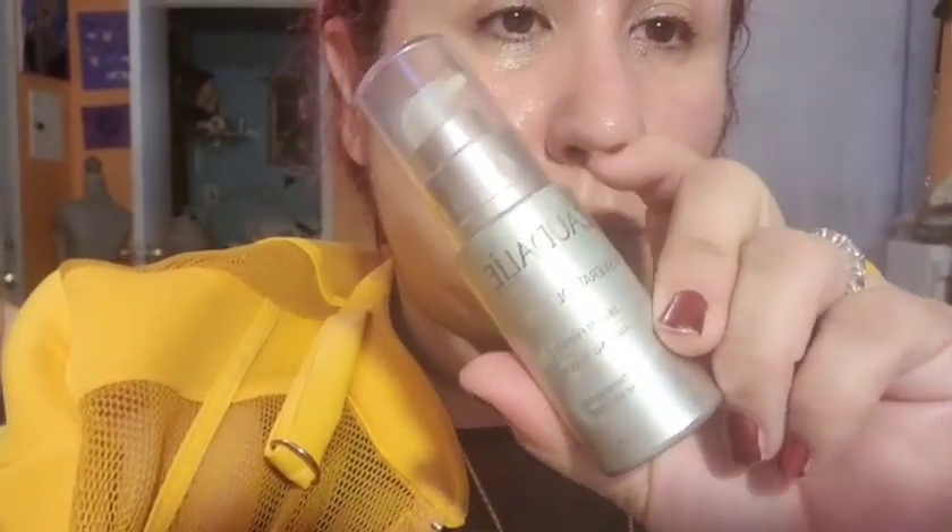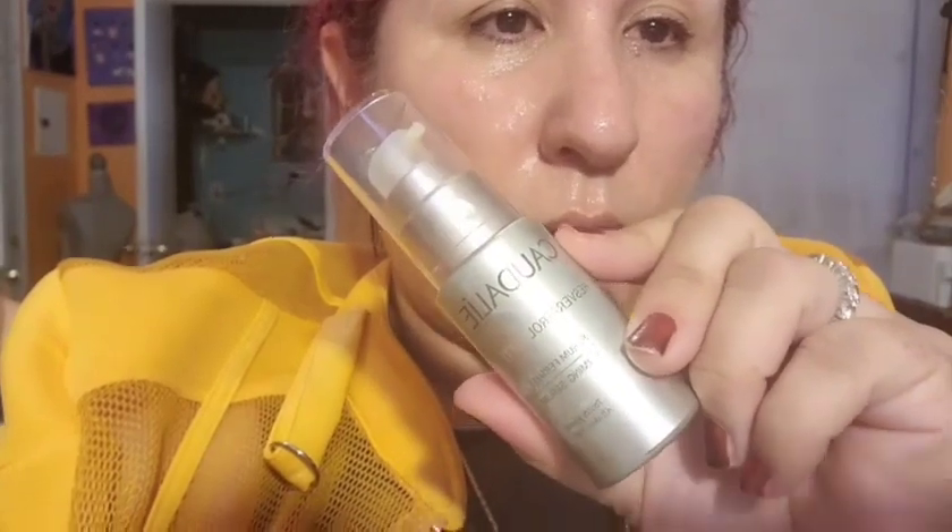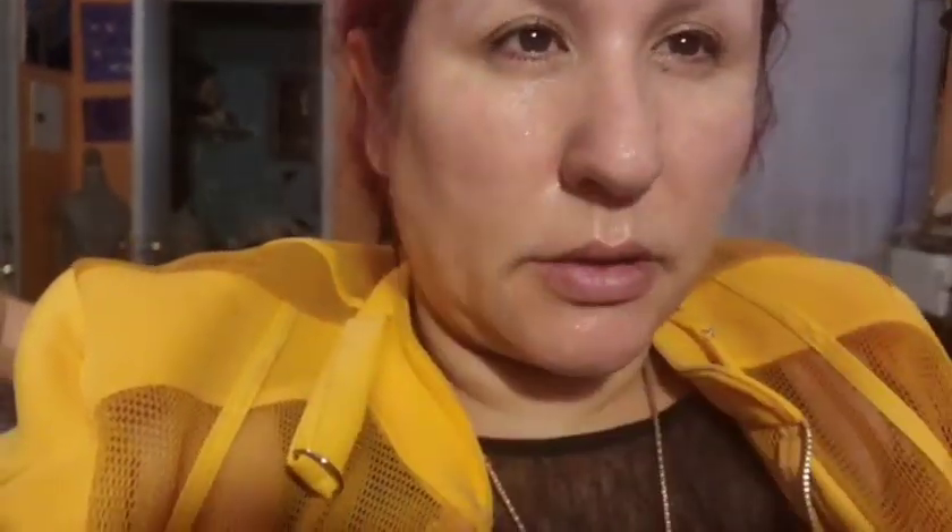I'm also going to use Resveratrol Lift serum — it's a firming serum, really expensive, about 80-ish dollars. I got it for less. It's for more mature skin like mine. It's called Caudalie and I got it at Nigel's. I put about two or three pumps.